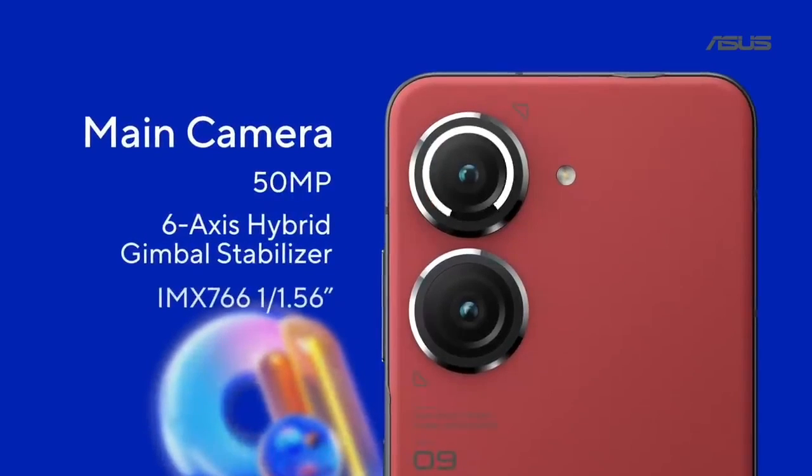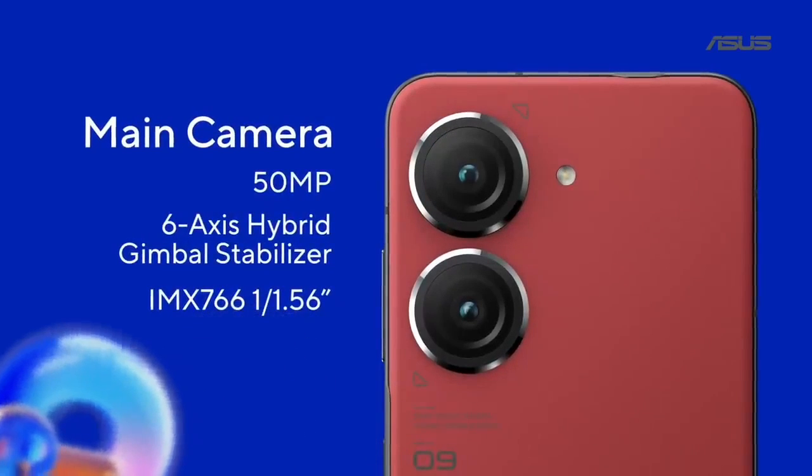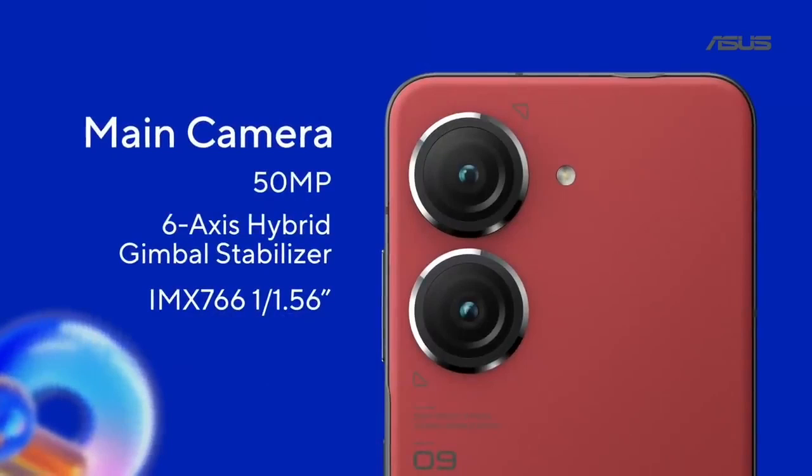The camera received a huge upgrade and now uses Sony's bigger, top-of-the-line IMX 766 flagship sensor.